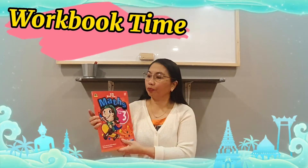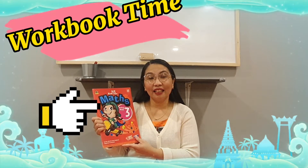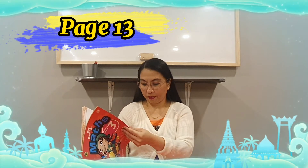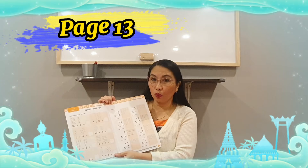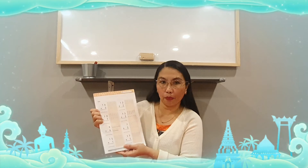Workbook time everybody. Today, we are going to do our math book. Please get your math book. We're going to open to page thirteen. We have the continuation — addition within twenty. We're done with the first part; we are going to do this next part. It's still addition. I know that we know already how to add numbers, right?